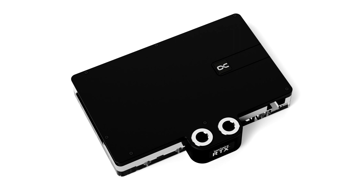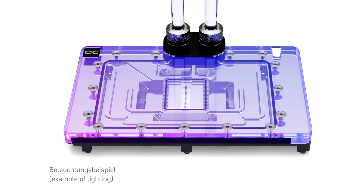AlphaCool delivers the usual high quality and amazing performance, as well as functional design for NVIDIA GeForce RTX 4080 and RTX 4090 graphics cards and custom designs with the new coolers.